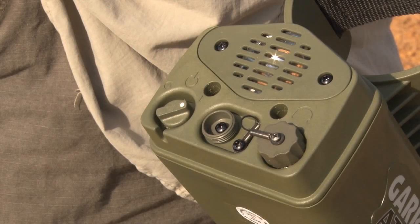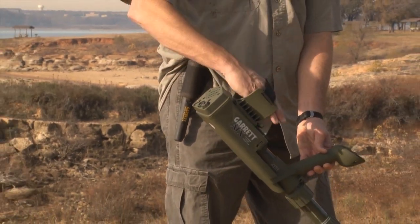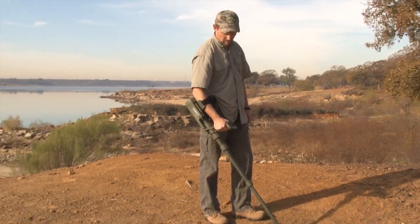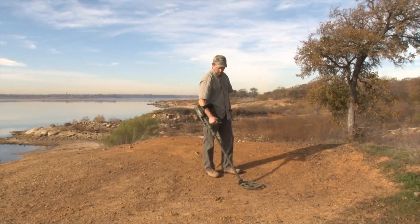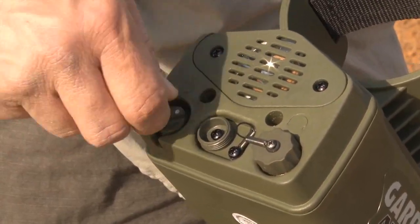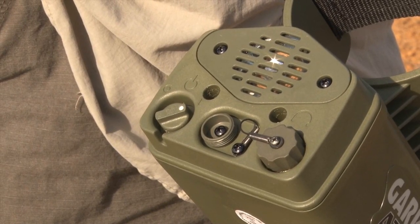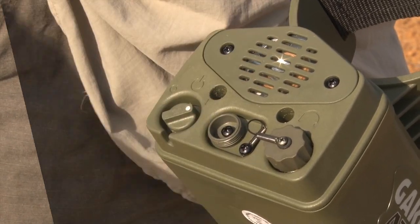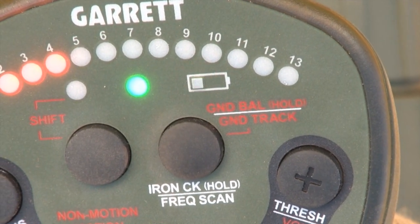The on/off switch for the ATX is located on the back of the electronics housing. It is best to switch on and operate the detector outdoors and away from sources of electrical interference, such as power lines, electrical equipment and appliances, fluorescent lights, or transmitters. Immediately after the initial turn-on, listen for one to four audio beeps indicating the charge level of the batteries. Four beeps indicates fully charged. One beep and a flashing low battery warning light indicates low charge and that the batteries should be replaced.